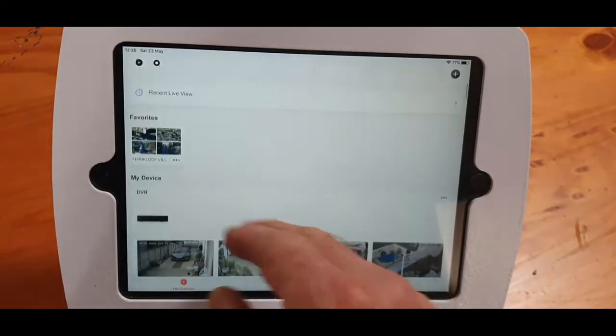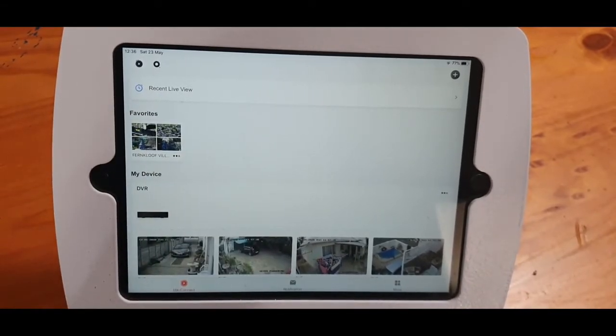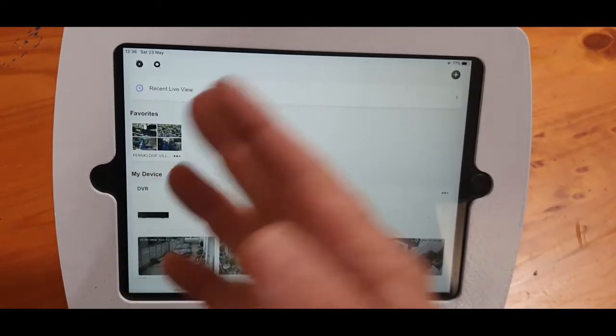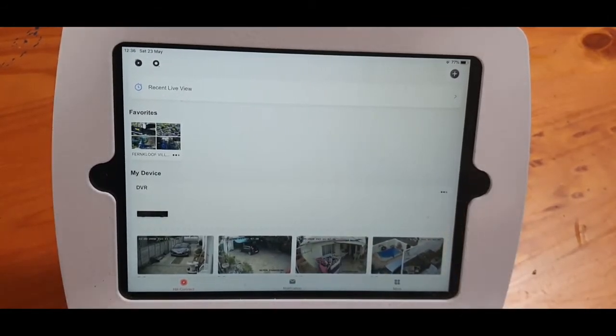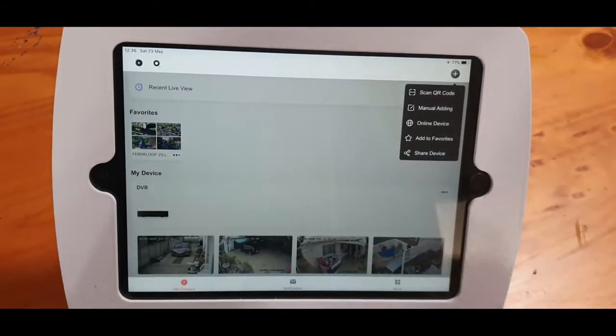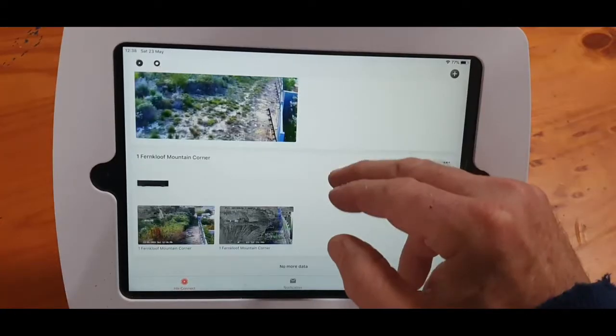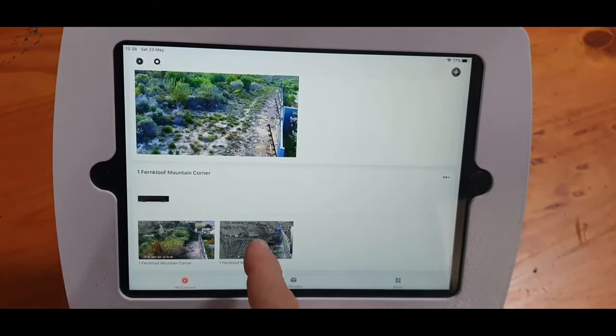Create a favorite and add all the cameras individually to that favorite, so they pop up as if it's an NVR with all the cameras together. You can go to individual cameras and activate your audio, which I'll show now. I added this PTZ and the bi-spectrum camera — with the color and thermal together — as one device.